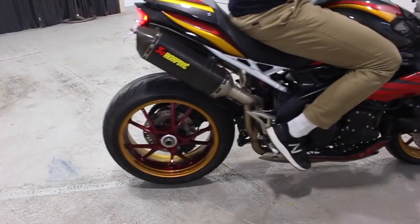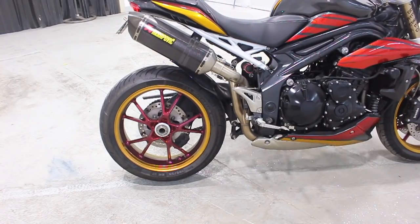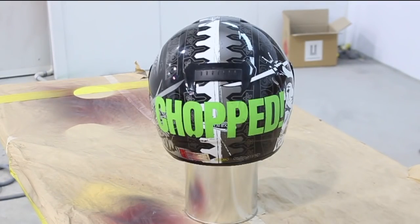Hey guys, a few people have asked for a voiceover and an explanation of what I'm doing in this video, so here it is. This is actually an old helmet that I had, and I thought I'd paint it.